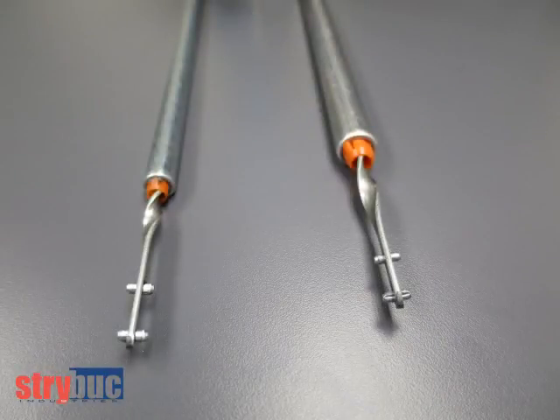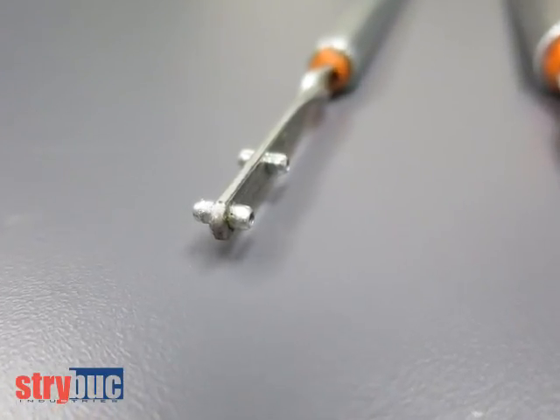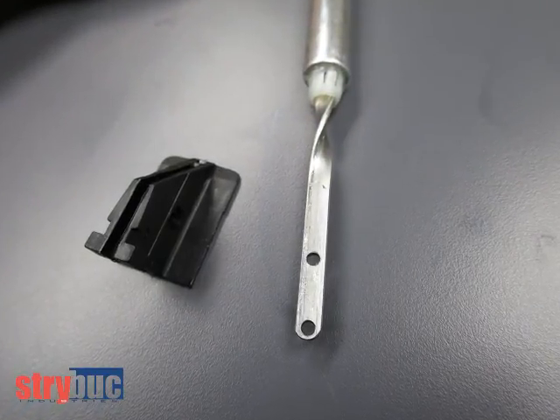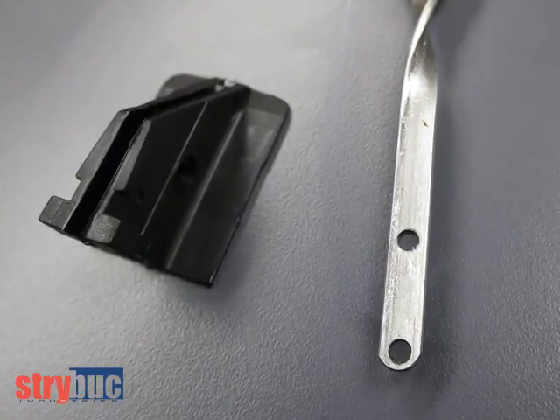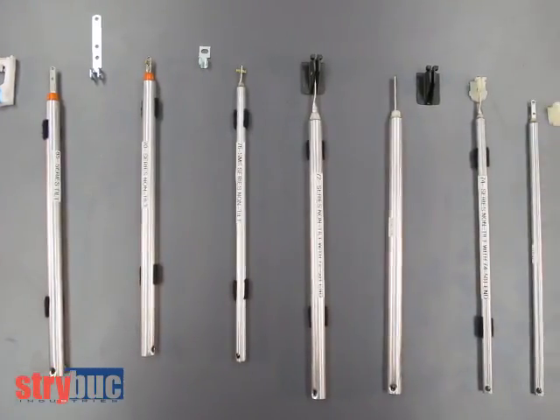In summary, spiral balances come with a tube diameter of either 3/8 or 5/8 inch. The tilt balances have two pins at the end of the rod. The non-tilt balances typically have two holes at the end of the rod which accept a carrier riveted to it. These balances are all pictured in our catalog. Please call us with any questions.